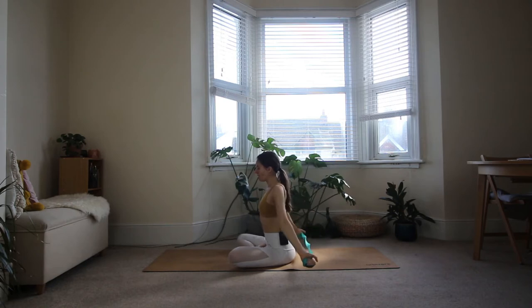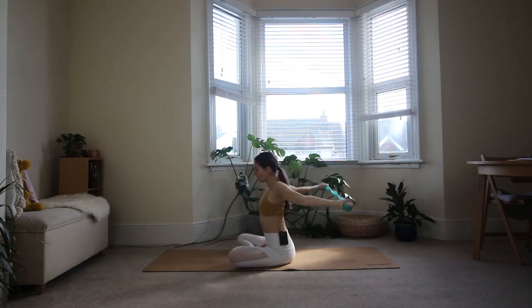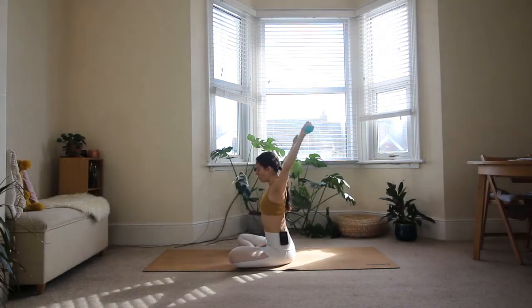Listen to your body here — don't force anything. Exhale, bring it back forward. You want to make very aware movements here, so no jerky movements, just slow and controlled.